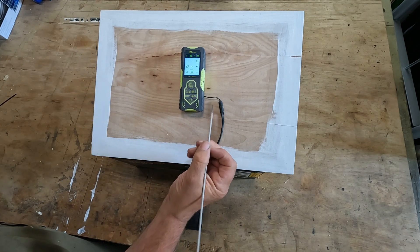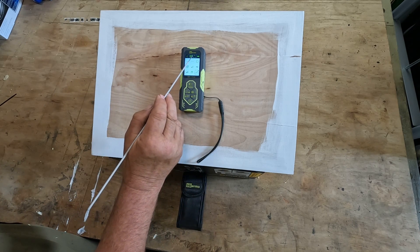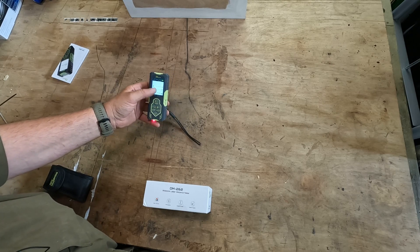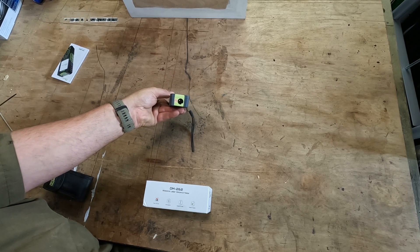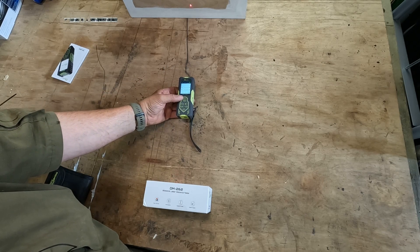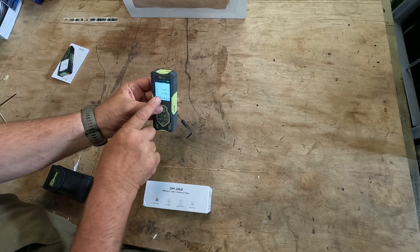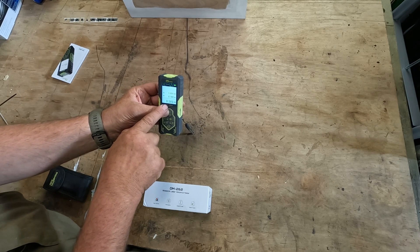The last menu option, which I haven't needed to use because the degree marking is reasonably accurate, is for recalibrating the degrees. If we now take some measurements in single measurement mode using the front and back lasers — holding the unit between two walls and pressing the button — it comes up with the measurement from the back of the unit to the back wall and from the back of the unit to the front wall, giving us the total measurement.